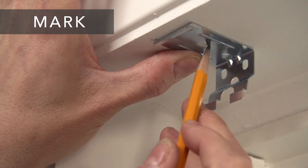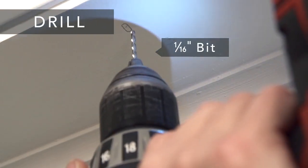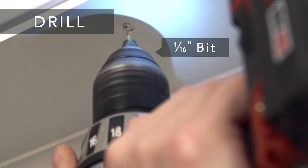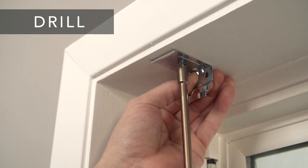Hold each bracket in place and mark the screw locations. Now drill the holes for the screws with a 1/16th inch drill bit and screw the bracket securely into place.